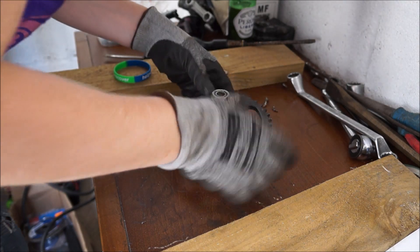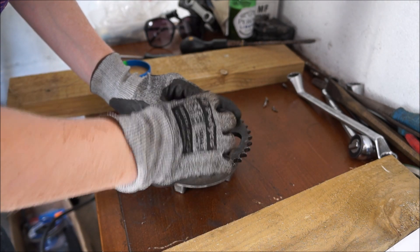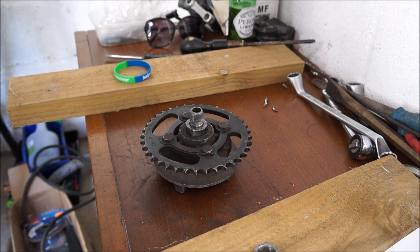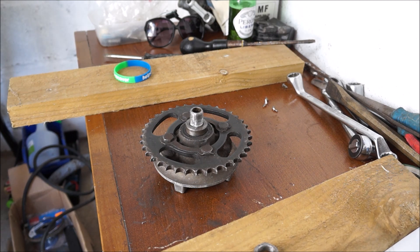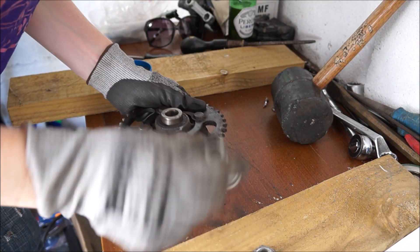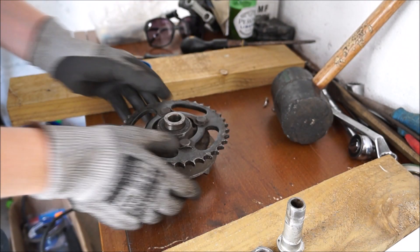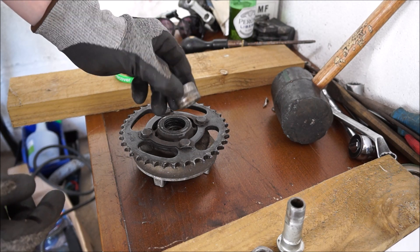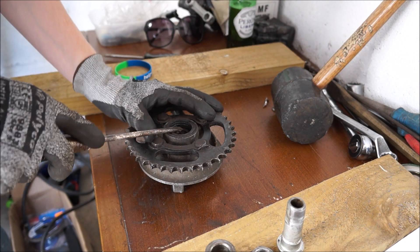Let's have a look at this. I'll undo the nut which holds it onto the swing arm. There you go — nice and clean because I cleaned it. Take out the spacer, that's going to need a clean. We have the bearing in there. Use the screwdriver to pull out the seal.